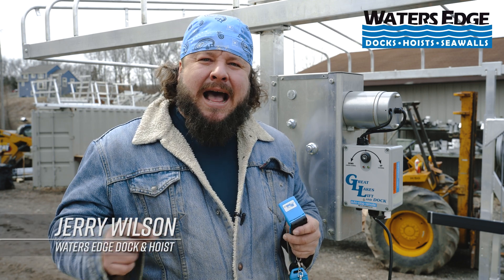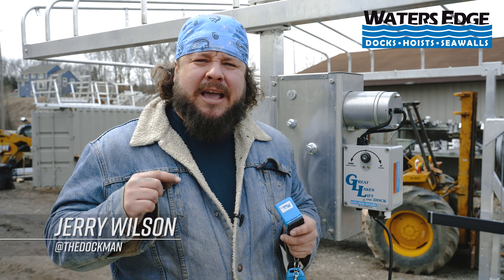What's up guys, it's Jerry Wilson, also known as the Dock Man, and today I'm going to show you how to program the Auto Stop feature on a Liftec Direct Drive.